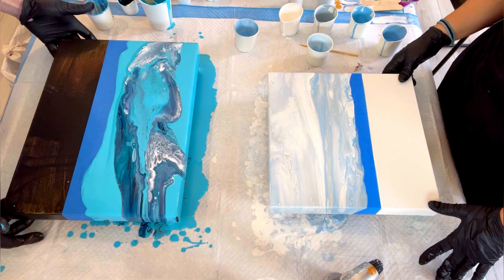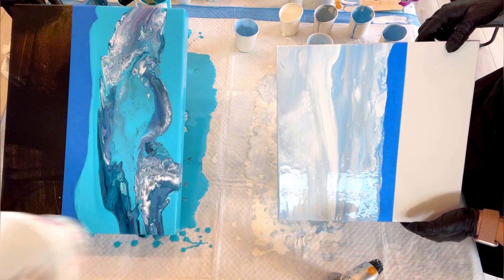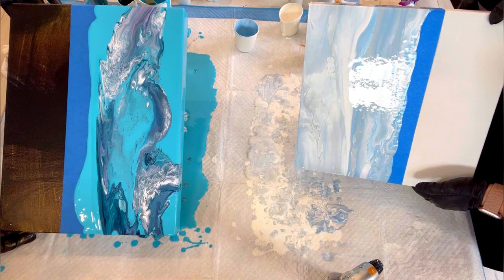Keep tilting side to side until the paint just doesn't move anymore. If you end up with a ton of paint on the canvas it's probably going to crack, so you just keep tilting until it's not moving anymore.